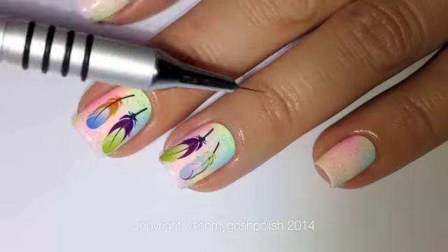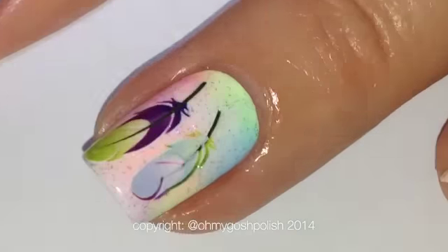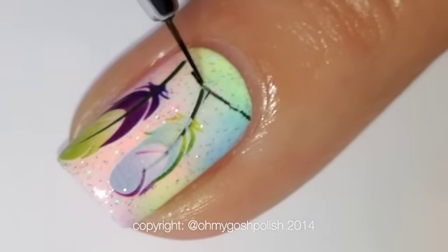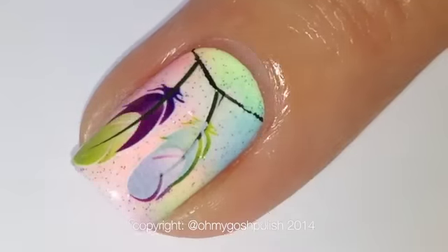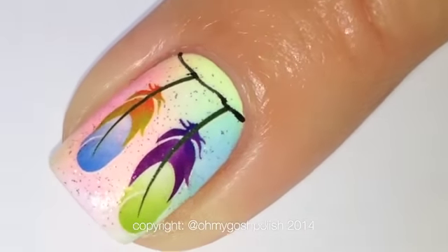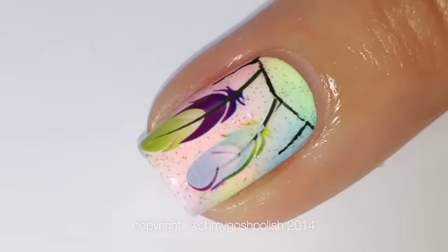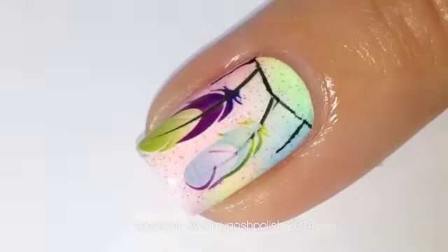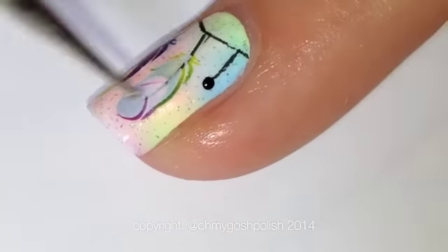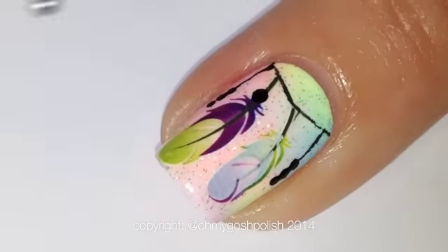I want to bring the design together, so what I've decided to do is paint a line near the cuticle of my nail to join those feathers together, using some black acrylic paint and my Pure Color 10 detail brush. It's kind of morphing into the bottom of a dream catcher. I then paint a line coming down from that line at the top, and use a dotting tool to add some little dots.